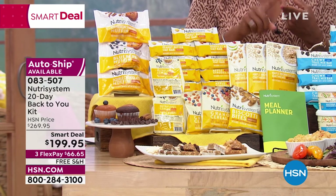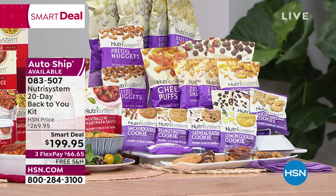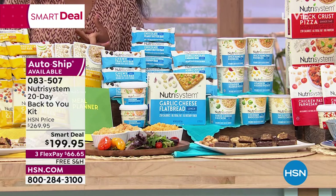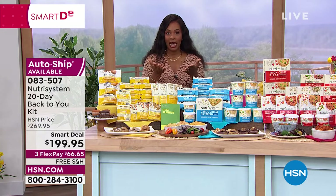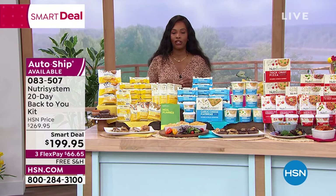It's breakfast, lunch, dinner, and snacks for 20 days — basically Monday through Friday, any five days you choose — and then weekends off. If after 30 days you've reached your goal, great. If not, get it on auto-ship to keep the smart deal price, save that extra $70, get free shipping and flex pay. Let's dive in with all the details on this 20-day Back to You Kit.